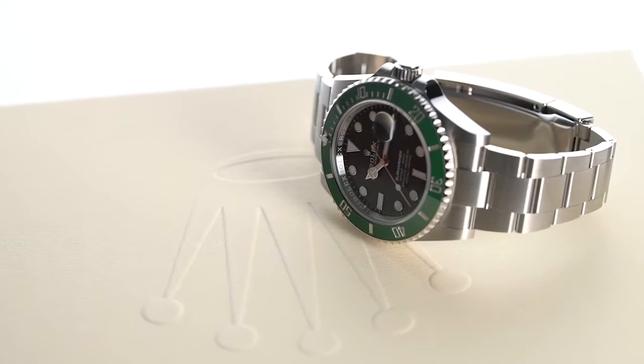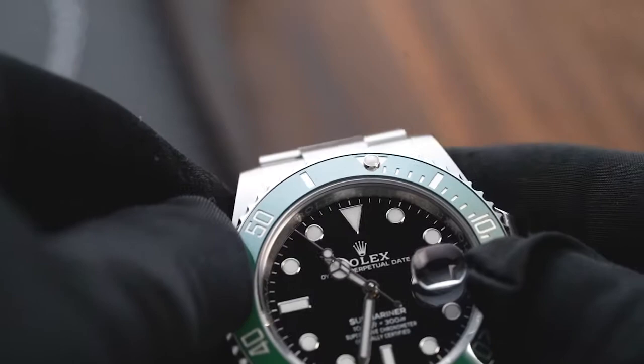While the dial and case are nothing out of the ordinary, the bezel is where the Rolex Kermit stands out. Its ceramic bezel sports a darker shade of green that's very similar to the character that it's nicknamed after. Functionality-wise, the bezel is unidirectional, which is a standard for dive watches. Moreover, it has 120 clicks and is firm and smooth to rotate.